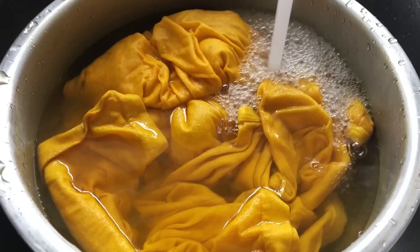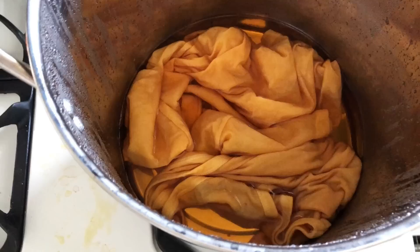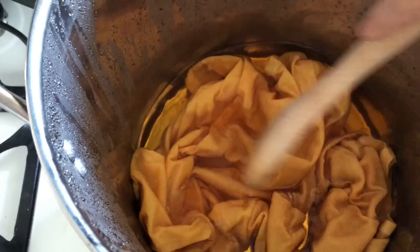Stir frequently and just let the color deepen until it's the desired shade. Here's the onion skin dye bath — I just soaked the onion skins in a pot, brought it to a boil, and then filtered it through into this pot. Here's the wild blueberry dye bath.